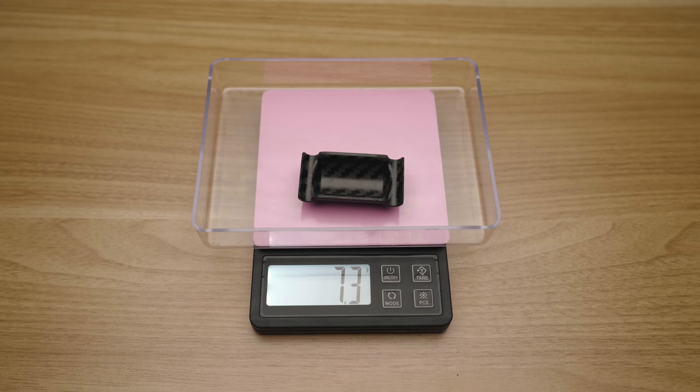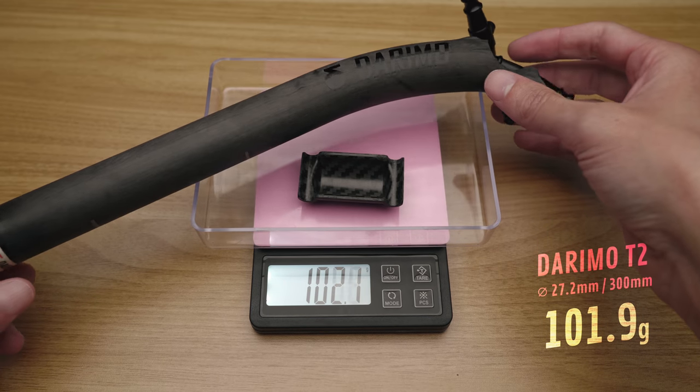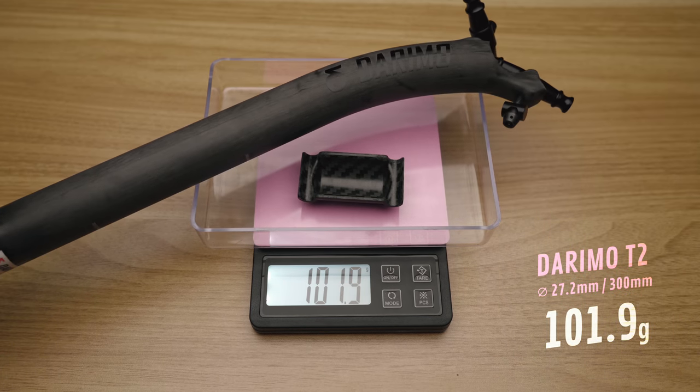So the Darimo T2 is pretty much the ultimate seat post for a weight-obsessed dweeb like me, coming in at 102 grams for the 27.2 version — this is 30 centimeters long. I know the Darimo T1 is even lighter with its Dyneema clamp mechanism, but I need this setback seat post to keep my position on the bike. I went with the unidirectional finish with black decals and I think it looks pretty snazzy — 64 grams saved.